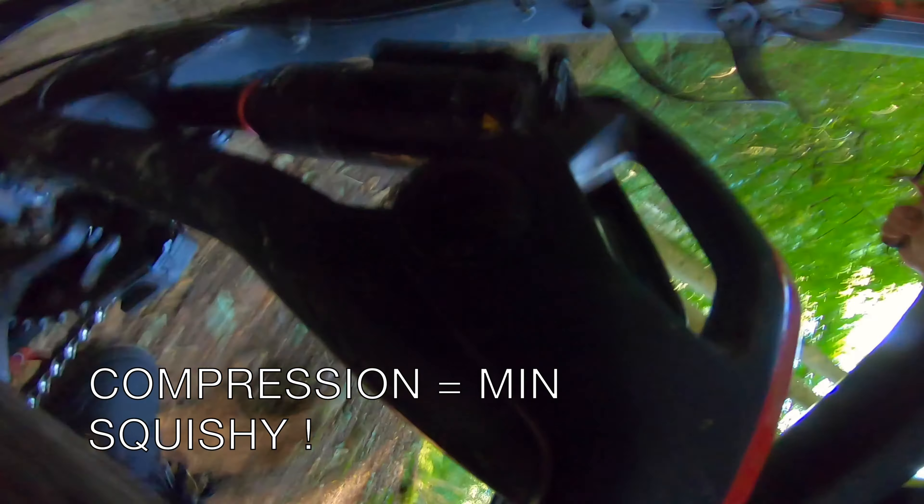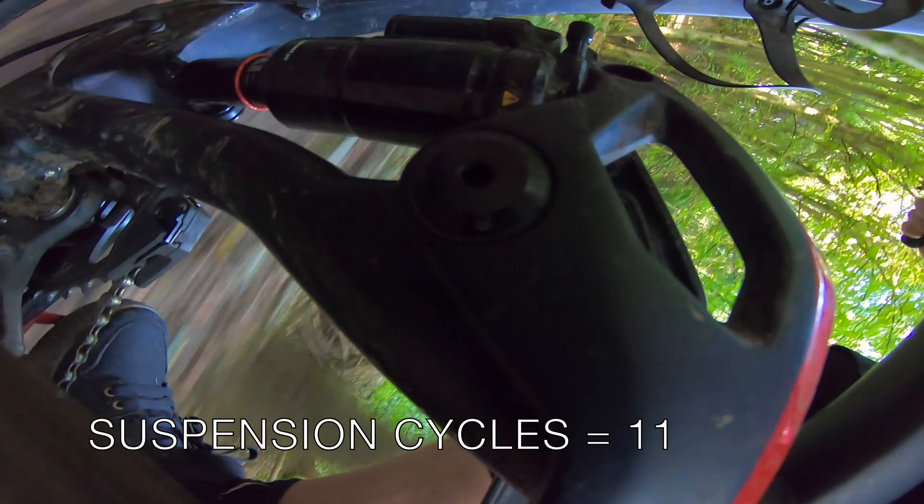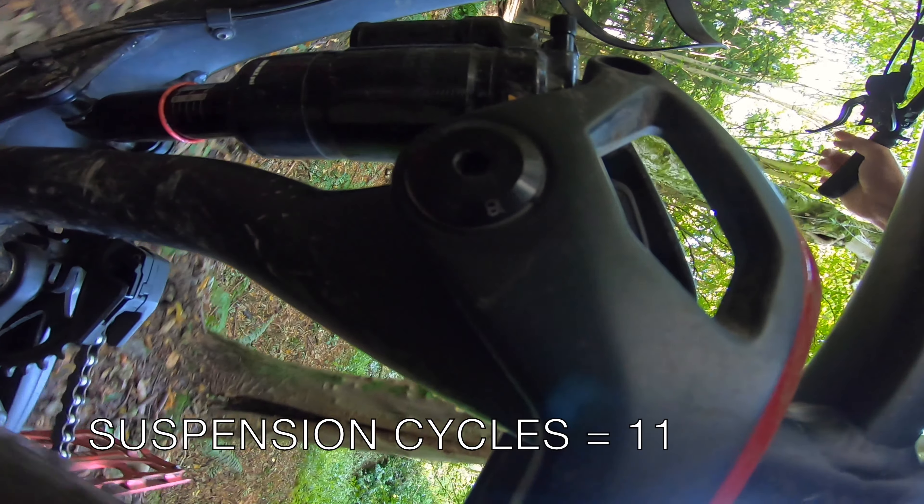This is my bike. It's a 2019 Radon Swoop 8.0. Not only is this my first full suspension bike, it's the first brand new bike I've owned in about 25 years.